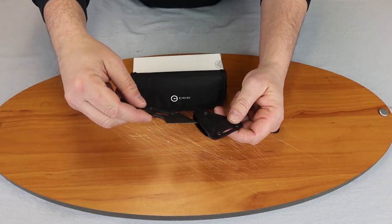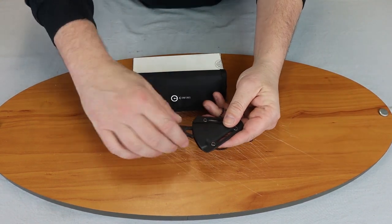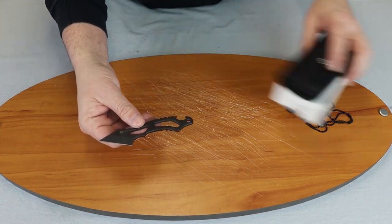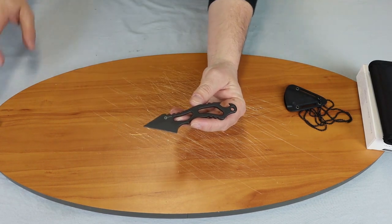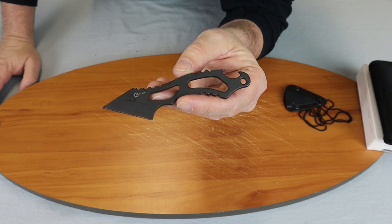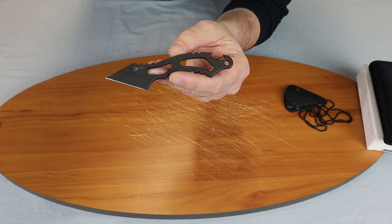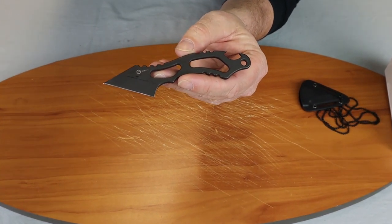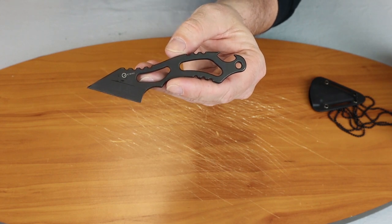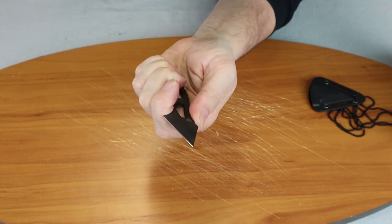It comes with a Kydex sheath and of course a chain. Overall it's only 5.1 inches. The blade length is 1.8 inches. It has a black stonewash finish, flat grind, and plain edge.